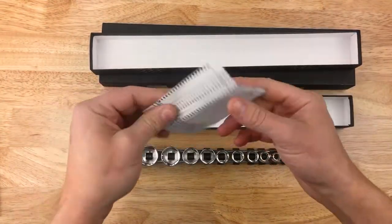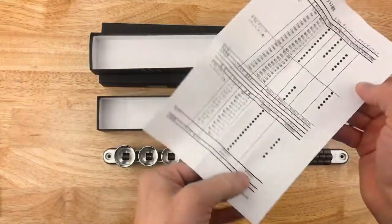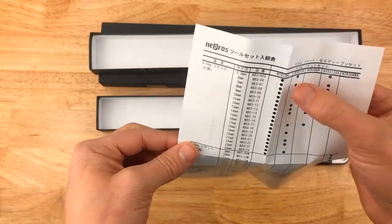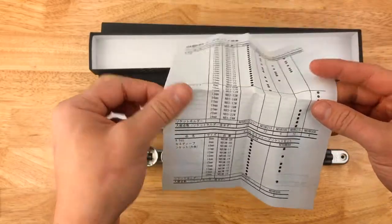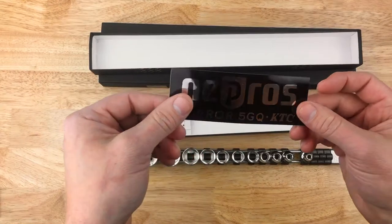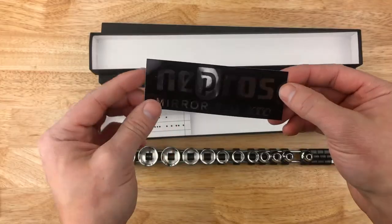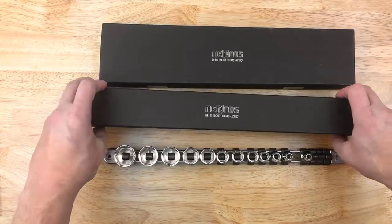There's some information showing what's in each part number. Got a sticker as well — Nepros, mirror, 5GQ, KTC. Always nice to get a little sticker. So those are the shallows.